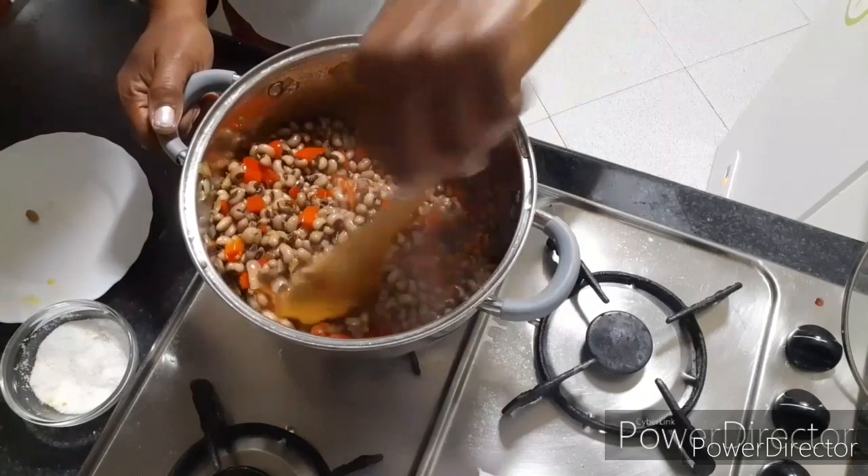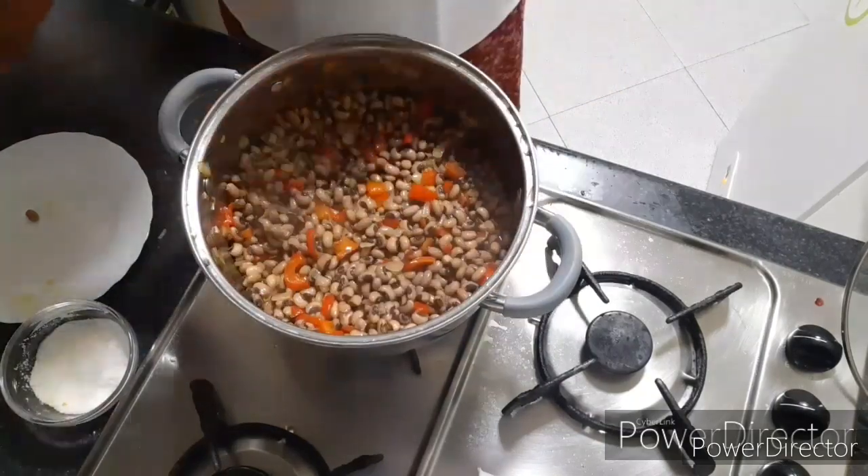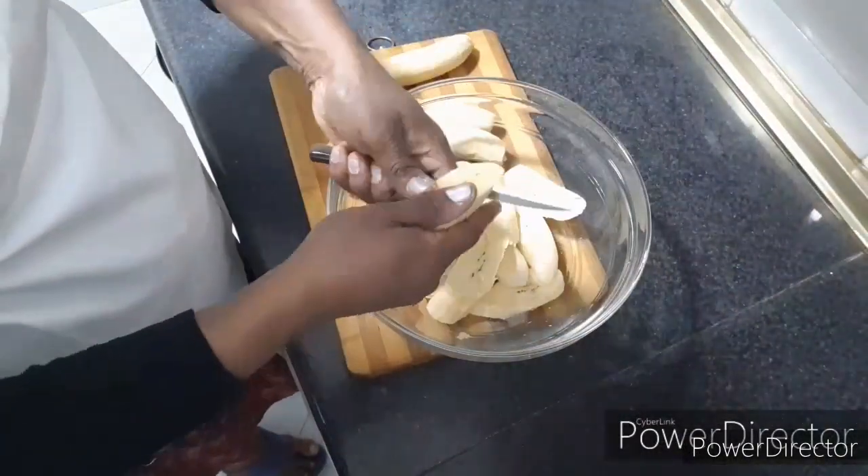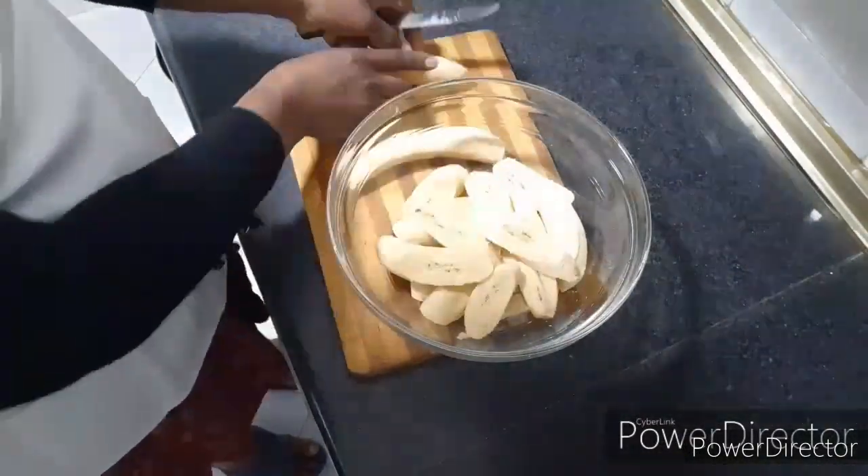So delicious! I will cover it for a minute. Let's get into the next step of preparation of plantain.